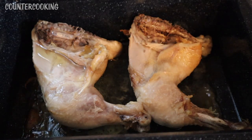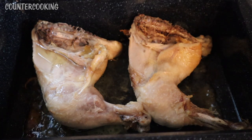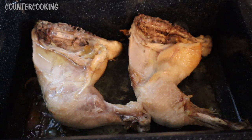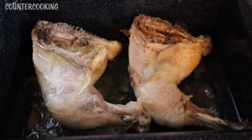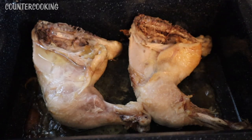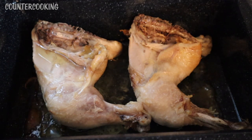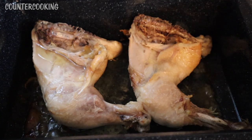This is what the chicken looks like after another half hour. I wish you could smell how good this smells — it smells really good. I just turned the heat off and I'm going to put the lid back on. I'm going to let it sit for about 10 or 15 minutes, just let it rest, and then I'll come back and we'll cut into it and take a look at what's going on inside.